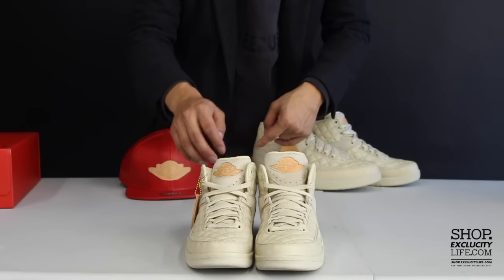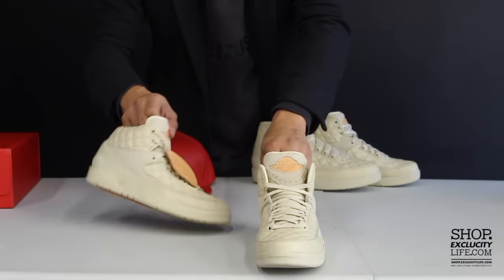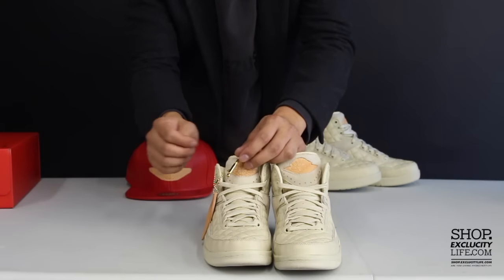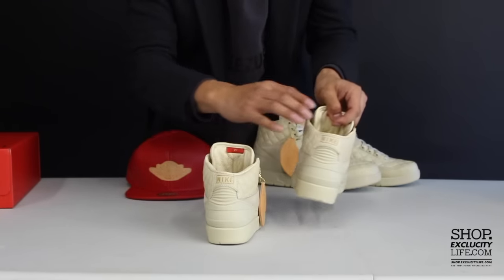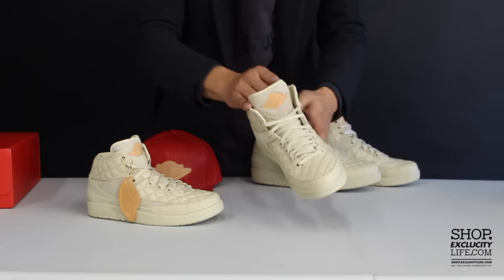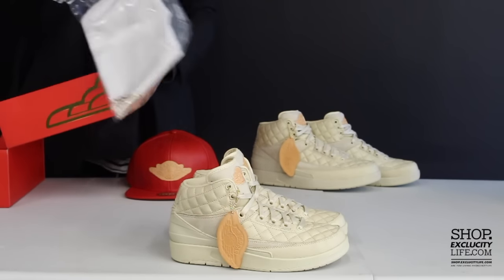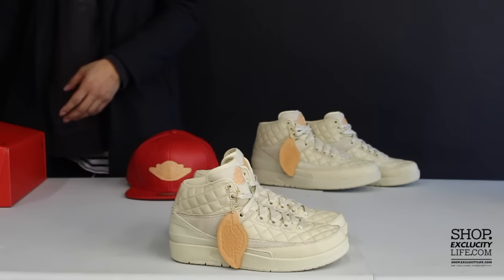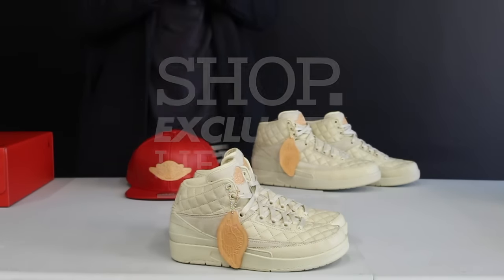You got the Vachetta tag hit at the top right over there on the logo, a little bit of suede going on at the top of the tongue. On the back you got the Nike in gold, wax laces come with the shoe, and also the gold lace tips. On the inside of the tongue you got the 23 right there, and on the other side you got the Just Don. On the inside you also have that nice leather lining with a quilted insole and the Just Don on the heel. Like I mentioned earlier, the shoes come with your dust bag as well as the wings logo pin. For more information on purchasing shoes you can visit us at shop.exclucitylife.com.